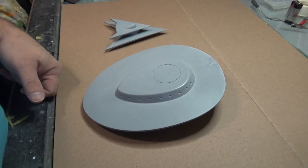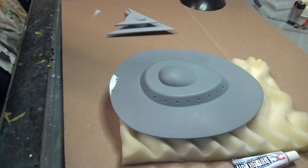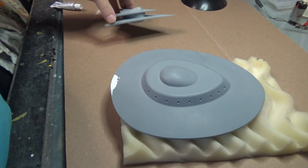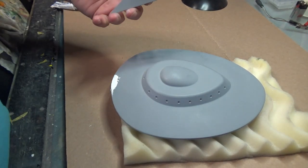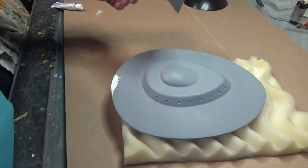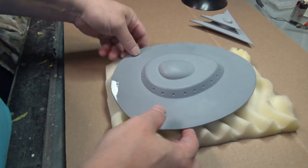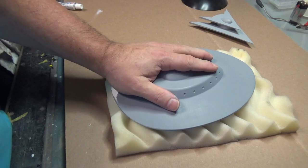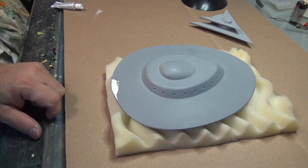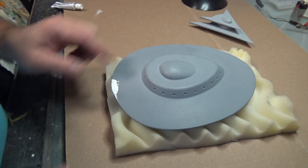Let's go throw some primer on these and then we're ready for the next step. I've got a coat of primer on both of the ships now. The tiny one, the little Zagon Bomber — it's going to be fine by itself. There's not much to it. It's a very simple design, very simple planes, and that's good to go.